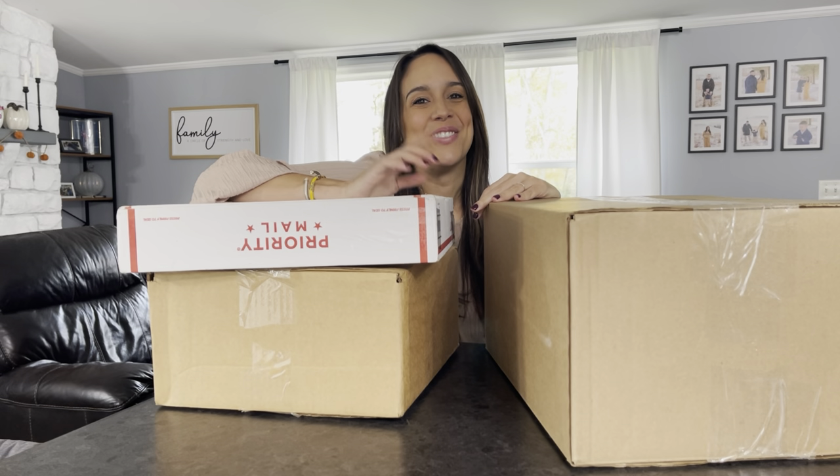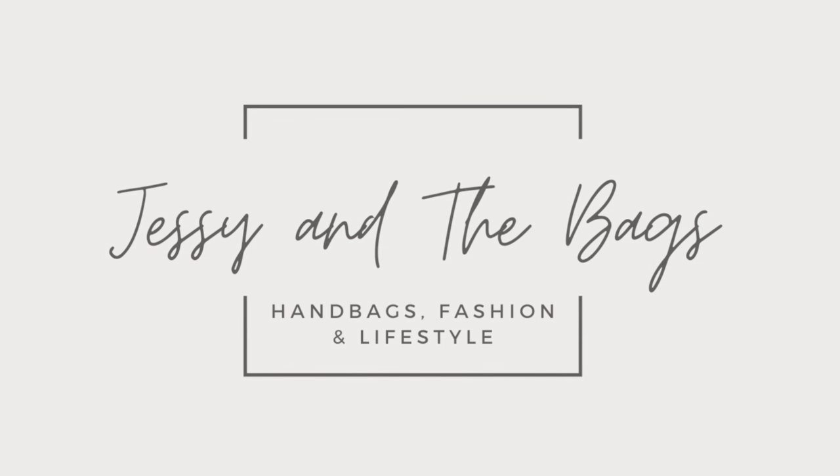This is going to be a great video, stay tuned. Hi everyone, I hope you all are doing well. Thank you so much for being here with me today. I am so happy that you are welcome — or welcome back. This is Jesse here.